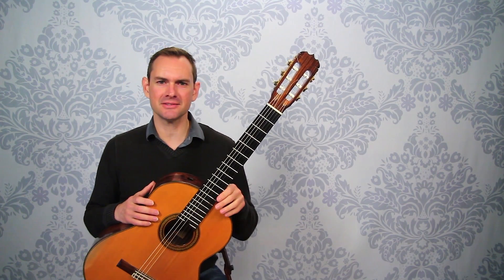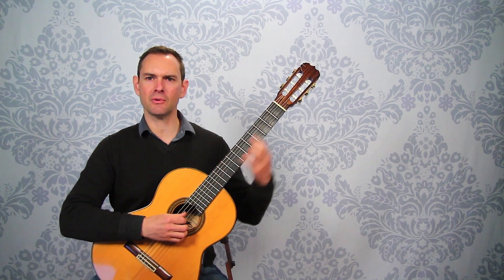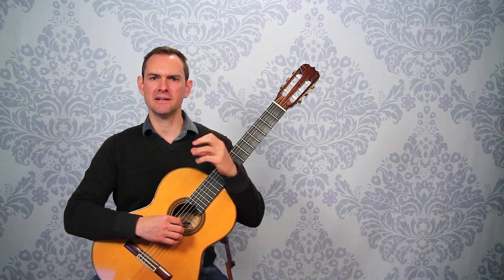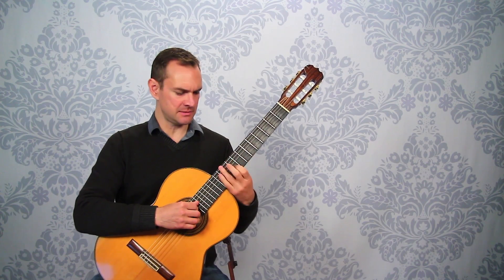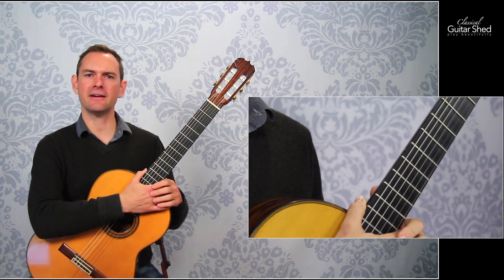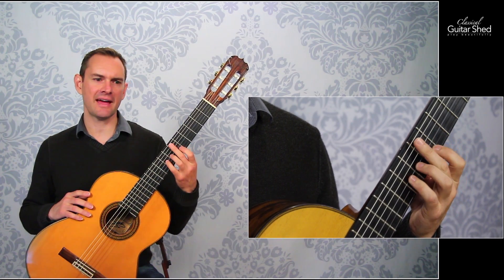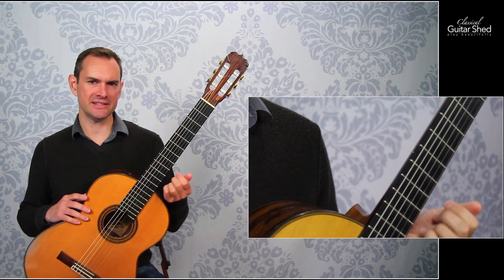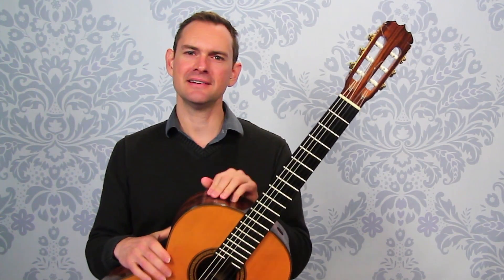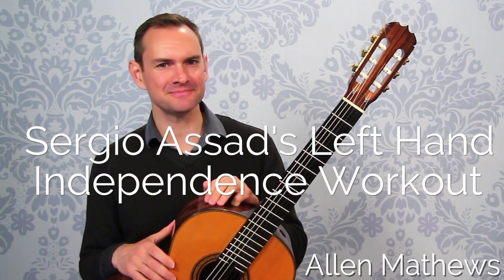Once you've mastered these independence exercises, you can then use them to move quickly around the fretboard — just put your lateral shift in there. All of a sudden you've got a very compact, very efficient way of moving for big chords and shifting up and down the neck. It can bring up your entire left-hand playing, making it much more efficient, keeping it low to the fretboard and having a lot more control for each finger. I hope you enjoy that — that is Sergio Assad's left-hand workout. Please subscribe to this channel and I look forward to seeing you in the near future. Take care.